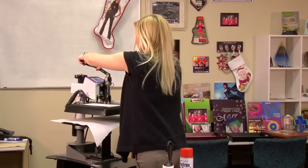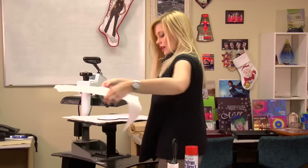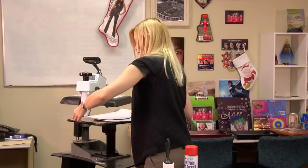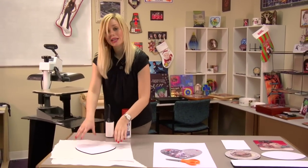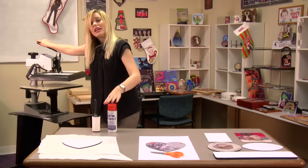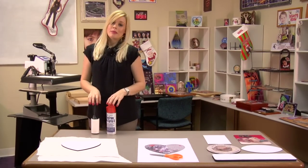Once you've given your mousepad enough time for its pre-press, we can then remove it. Take off the top sheet of protective paper and slide the mousepad over to the counter to give it a couple minutes to cool. It's important that we pre-press because it will remove any excess moisture in our mousepad. Once it's cooled a few minutes, we can apply the transfer and we'll be ready to press.